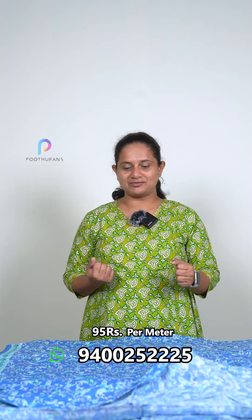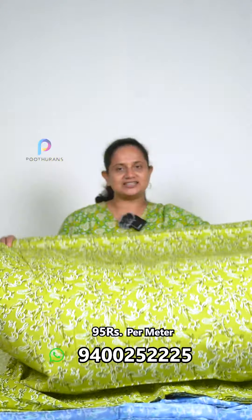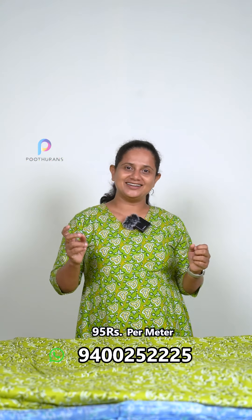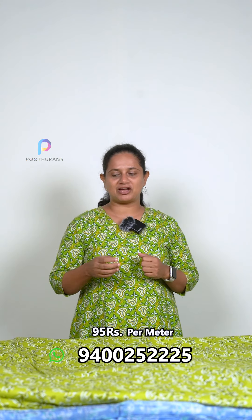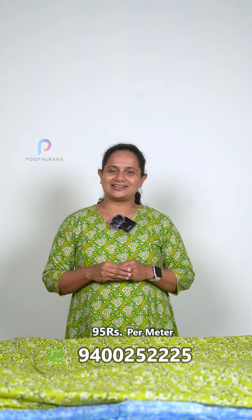The next one will be green color, and we will print this one. The next one will be brown, and we will print this one. The next one will be black, and we will print this one.